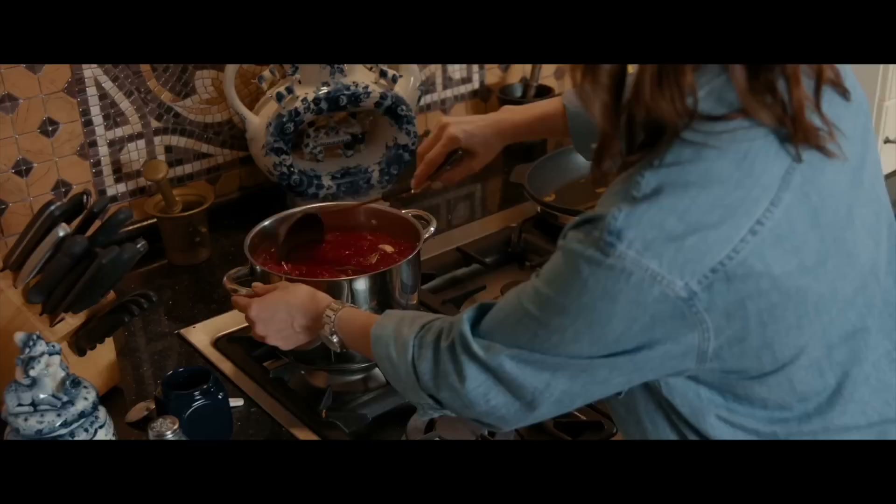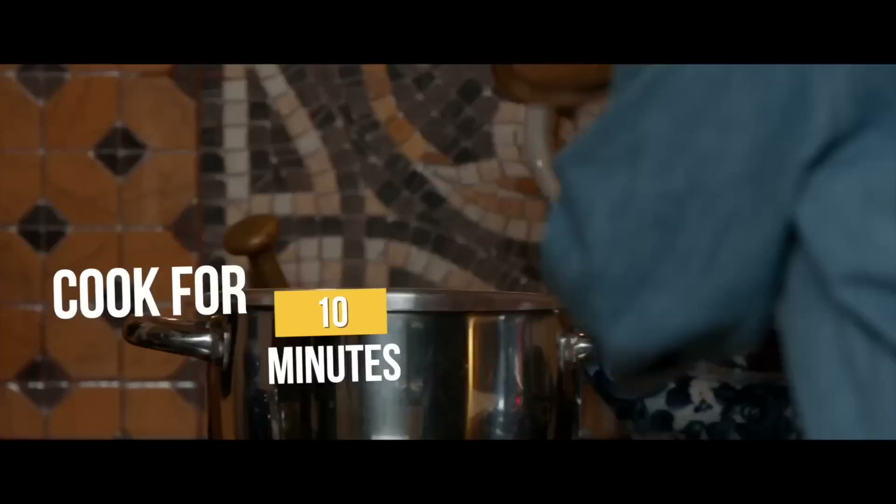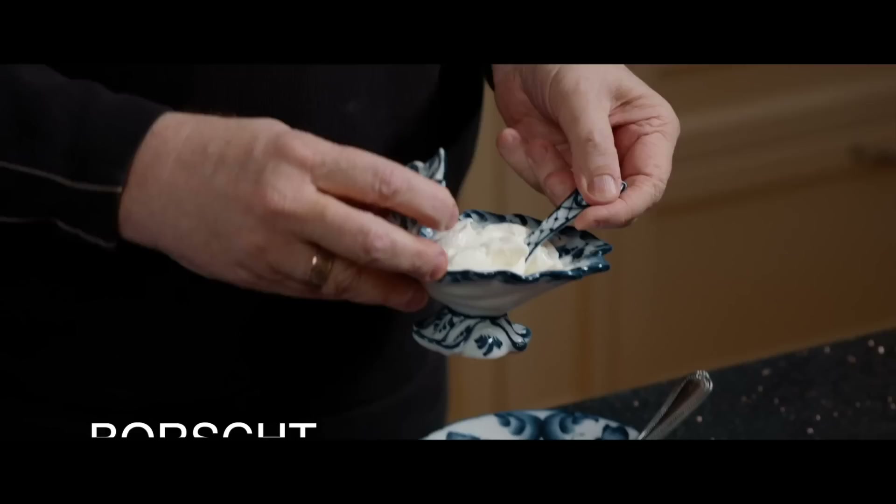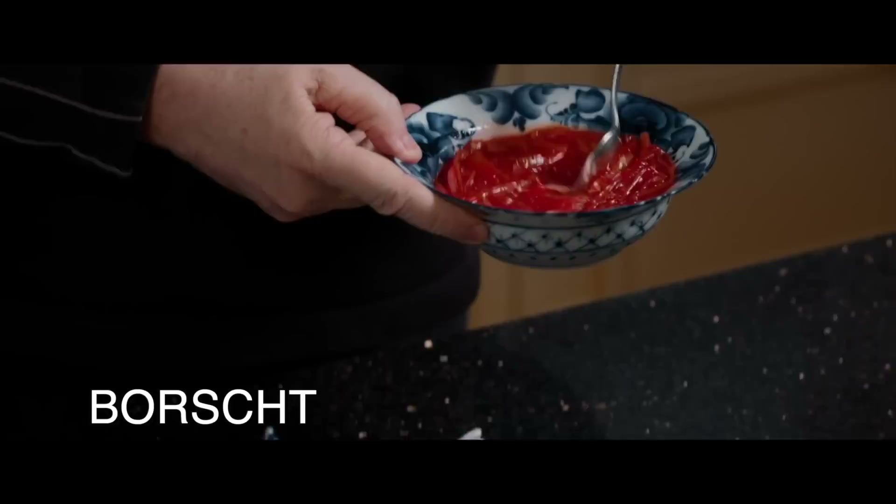Let it cook for another 10 minutes before we turn the stove off. It needs to sit for at least 30 minutes before you serve it. Borscht has sat for 30 minutes and now we are ready to eat — it's going to be really good. And Paulina makes good borscht. But there's one more special thing you can do — you can put sour cream in it, stir it all around. It kind of cools it down and also adds a wonderful taste.